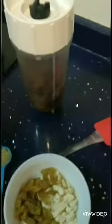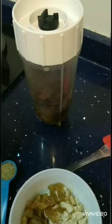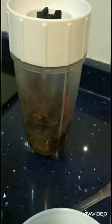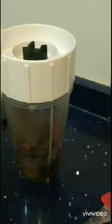We will use a high speed blender to make date puree by deseeding 6 to 7 dates and soaking them in a quarter cup of water. When they are soft enough, we will blend them together to make a thick date puree. Apart from this, we will also be needing coconut milk.